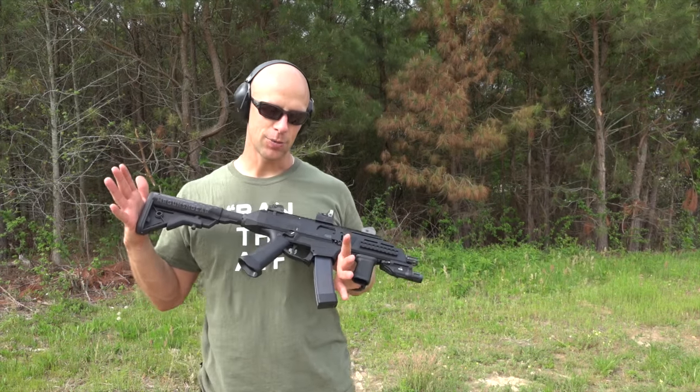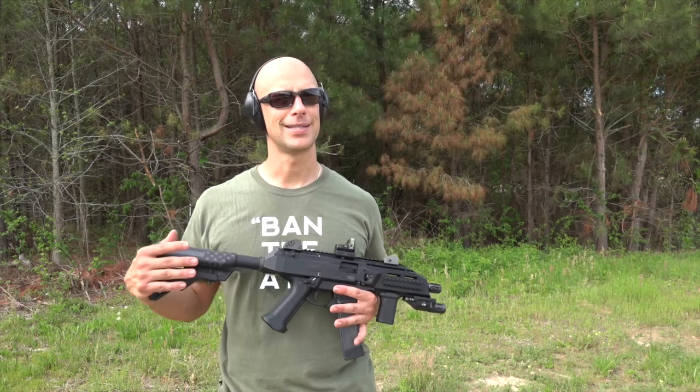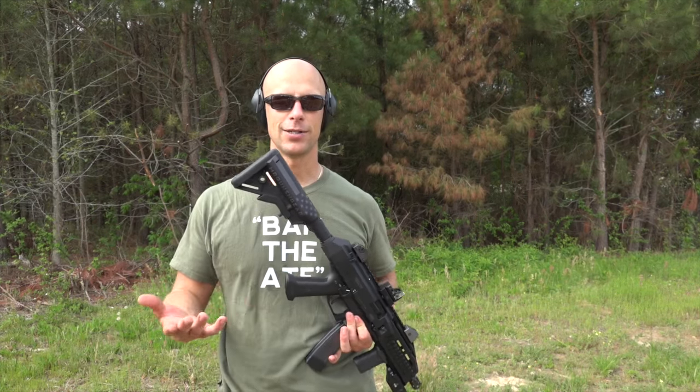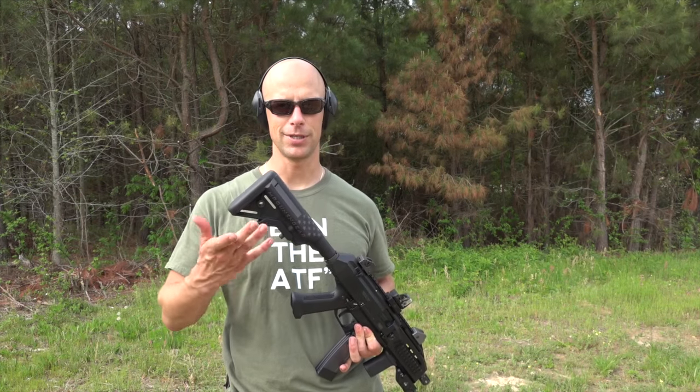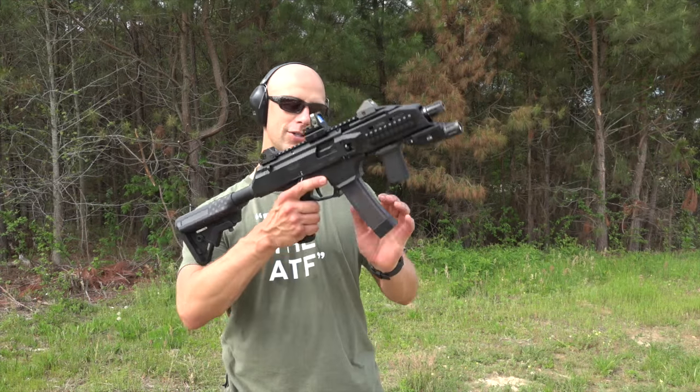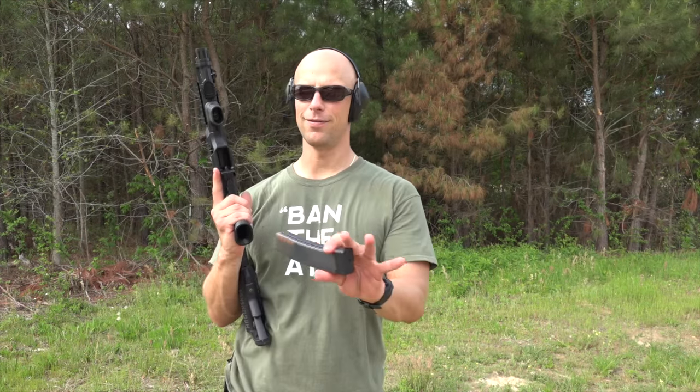We put in for the tax stamp and about seven weeks later we got it. Then we had to wait until we got all the 922R compliance parts to bring it up to 922R compliance. We also got the 30-rounders, which we didn't have in the last video.